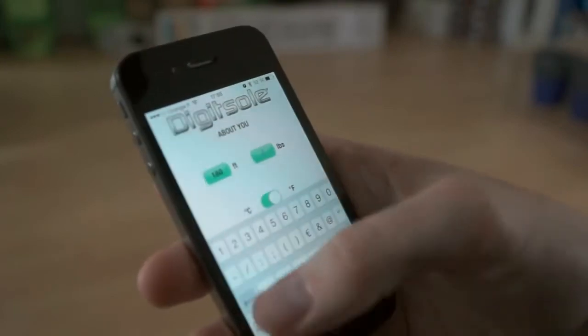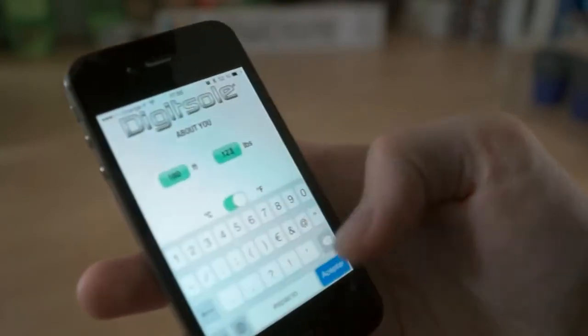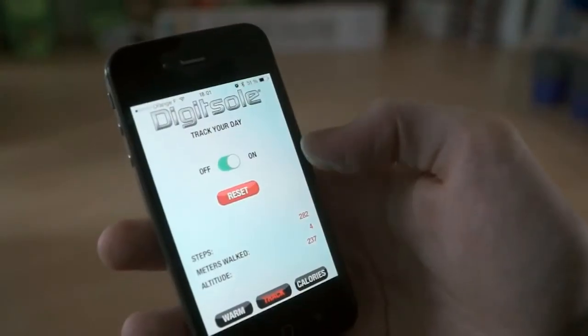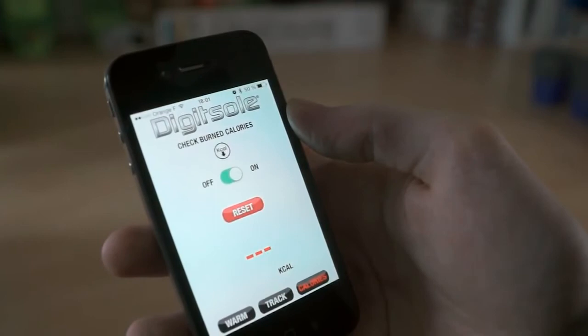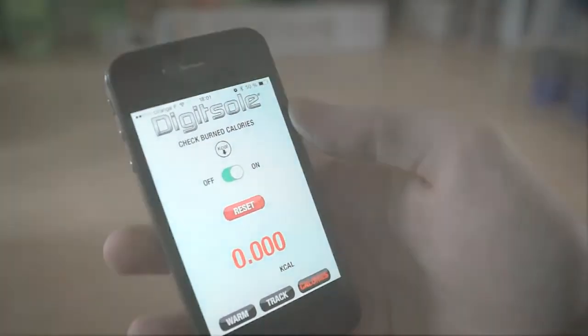DigiSole also informs you about your daily performance. Just enter your weight and height, and DigiSole tracks your steps, indicates how many calories you have burned, and shows you precisely the distance you have walked along with your current altitude.